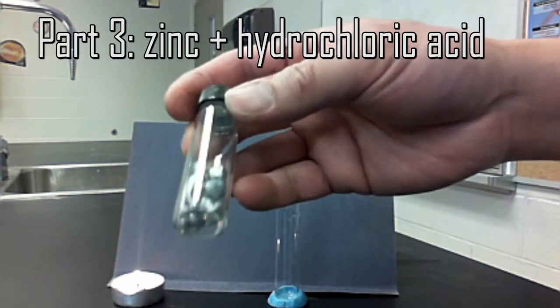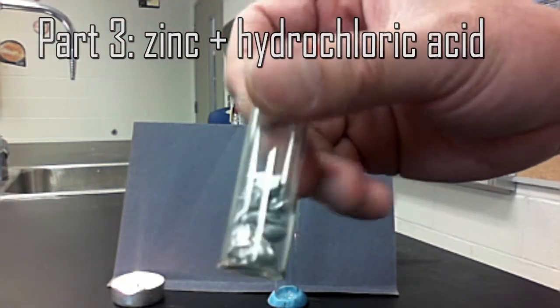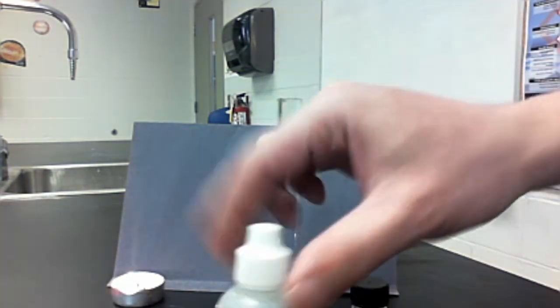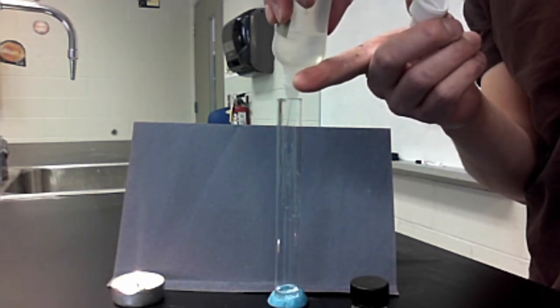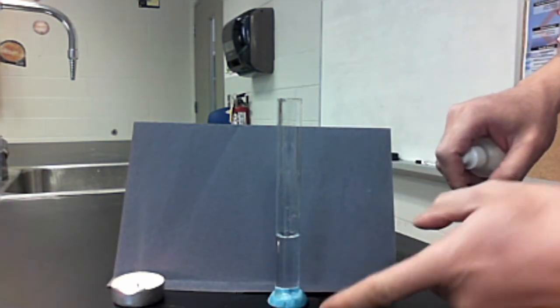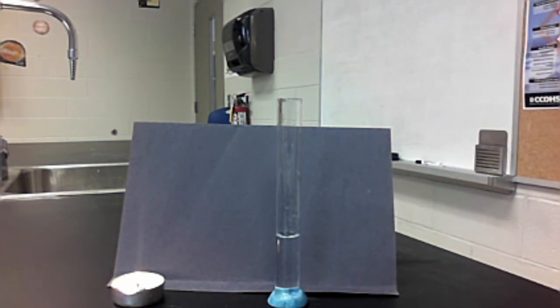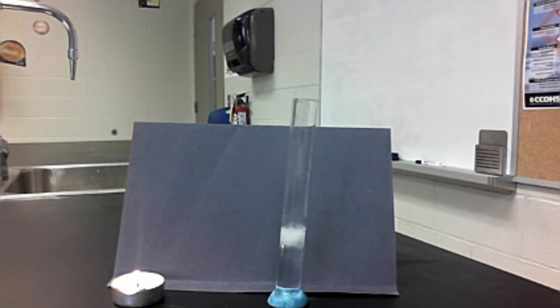What I have here is zinc. The way the zinc appears, it has a crystalline structure — this is known as mossy zinc. Mossy zinc is rather inert on its own, but you can place it into acid to see what happens. I have some hydrochloric acid here. We need about three milliliters of hydrochloric acid — you can approximate it by the number of finger-widths, so three stacks of fingers is approximately three milliliters.